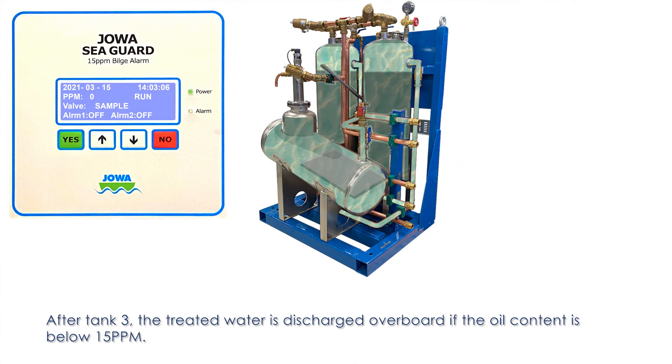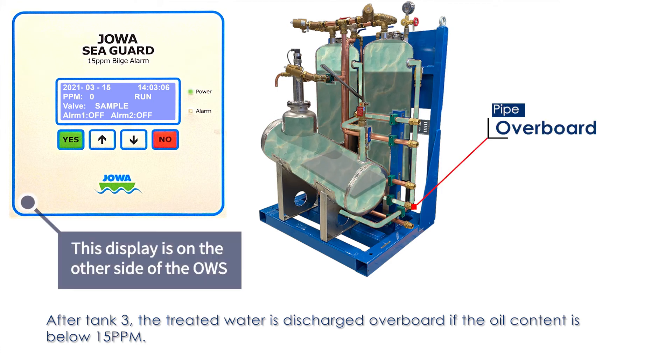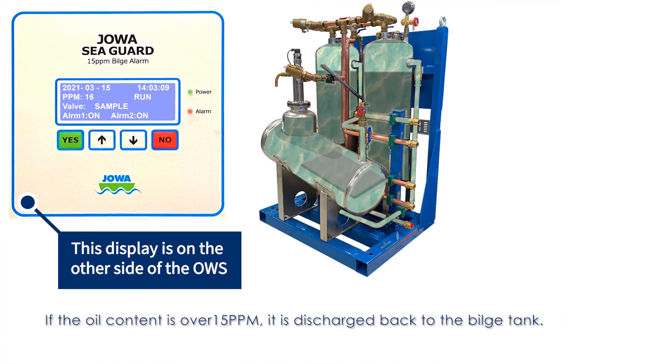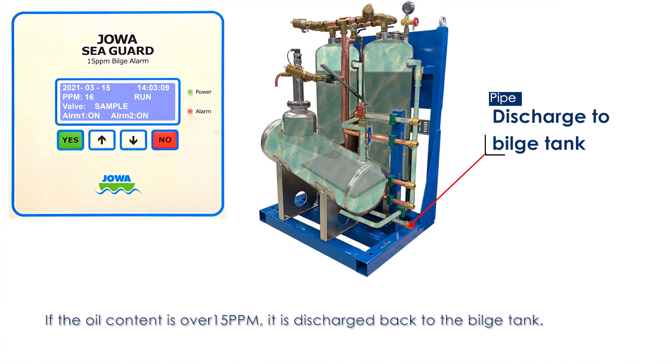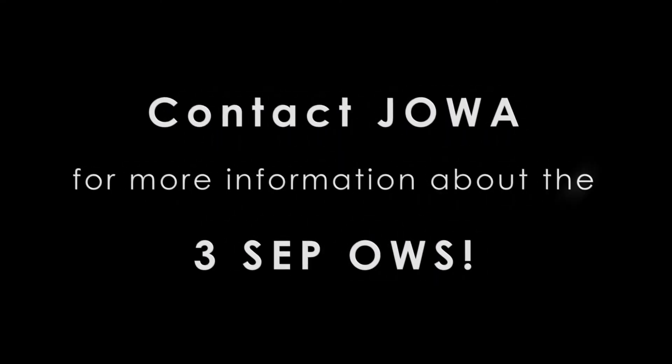After tank 3, the treated water is discharged overboard if the oil content is below 15 ppm. If the oil content is over 15 ppm, it is discharged back to the bilge tank. Contact Joa for more information about the 3SEP OWS.